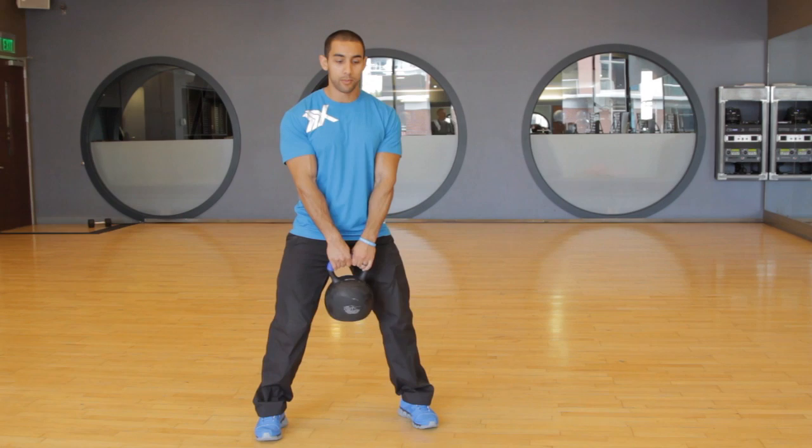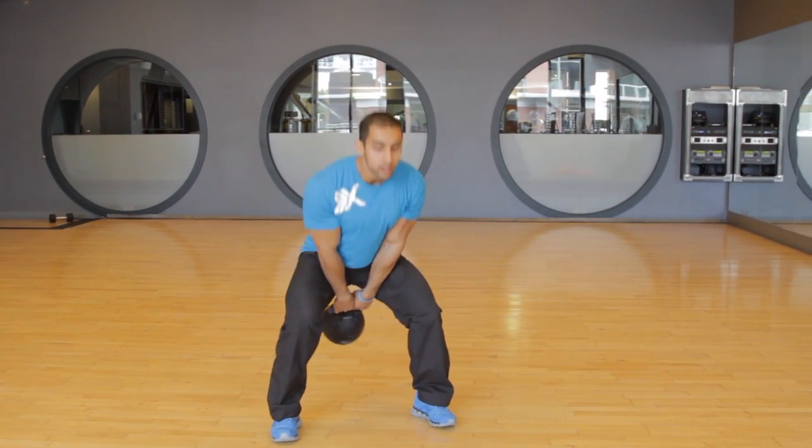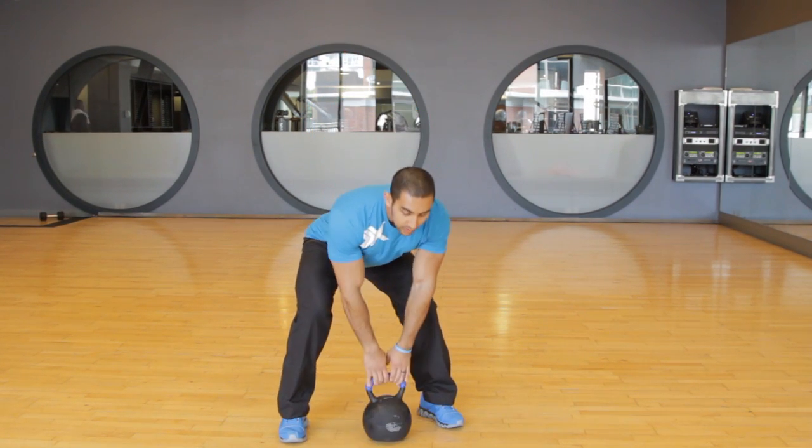The next one is more of a power movement. This is your standard kettlebell swing. You're going to bring it back and extend up to eye level. The key is to not stand too wide on kettlebell swings, and you want to make sure that you keep a flat back and don't lean too far back on the kettlebell swing.